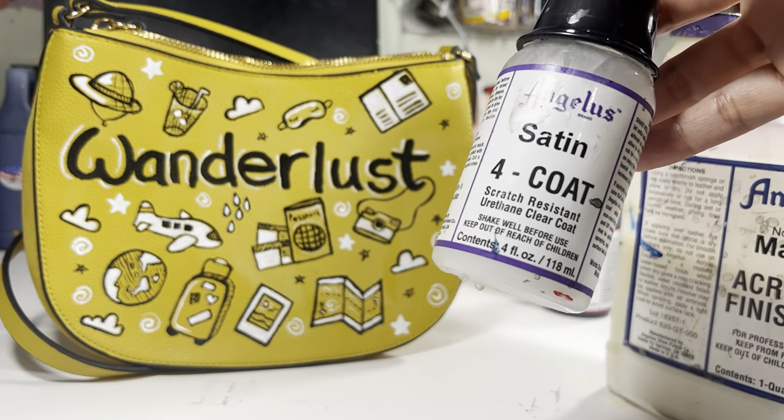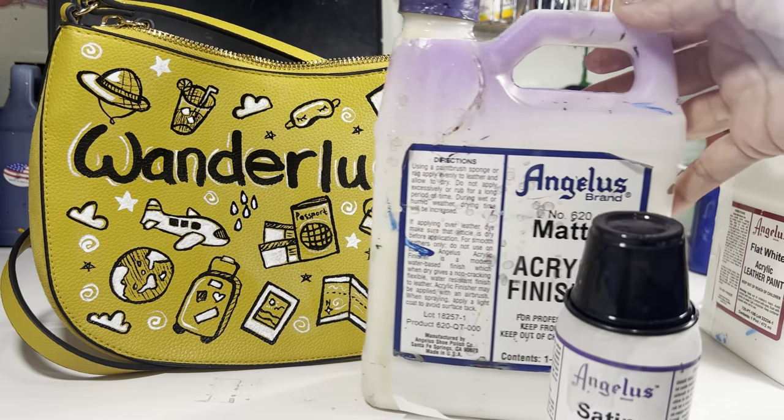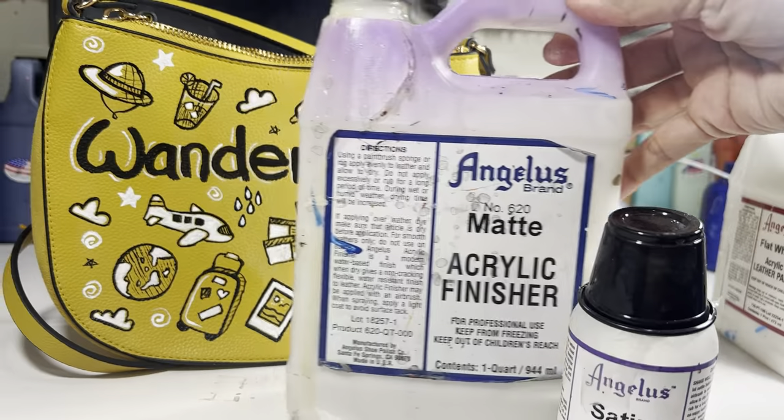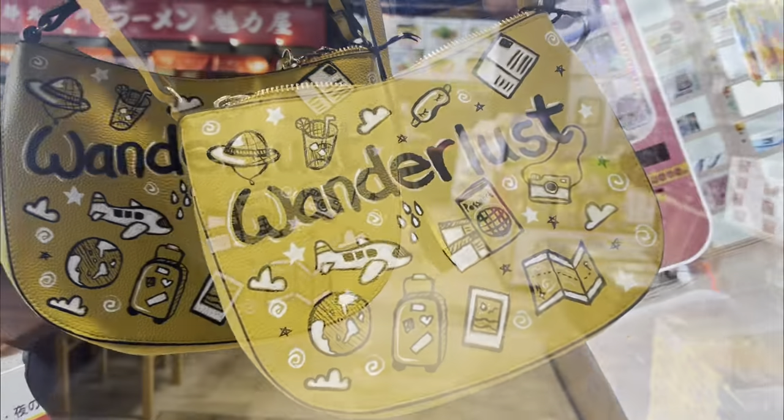I can either use a satin four coat urethane finish or the matte acrylic finisher to seal the artwork onto the purse. And this is the complete Wanderlust travel doodle bag.